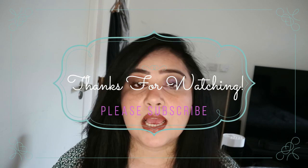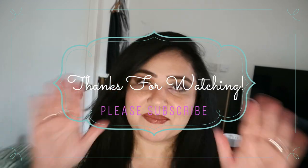That's it guys, I really hope you liked this review. Please give this a big thumbs up if you enjoyed it. Please subscribe, leave your comments down below, and let me know if you want me to review anything else. I'll see you guys later — bye!